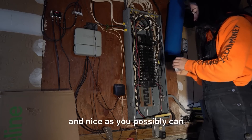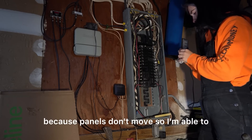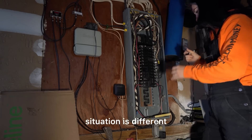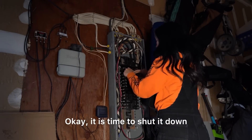I love these videos because panels don't move, so I'm able to record the entire thing. No panel is the same — I've never run into the same panel, so every situation is different. We're going to start on this one by labeling every single wire. It is time to shut it down.